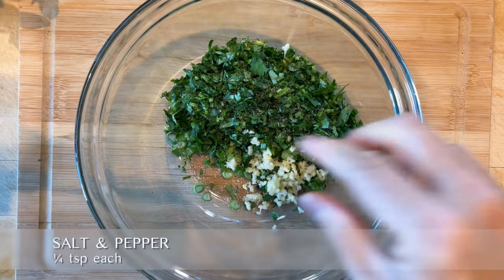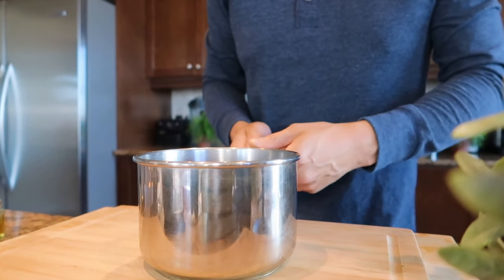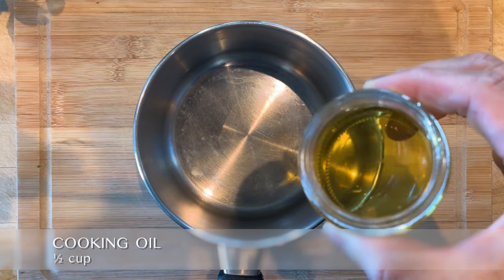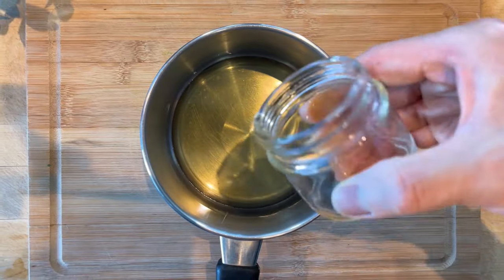We don't consider these spices as part of the five ingredients since we all have them in our kitchen pantry. Set the bowl aside and pour half a cup of cooking oil into a saucepan. Use an oil that has a high smoking point such as avocado, canola, rapeseed, or peanut oil, just to name a few.